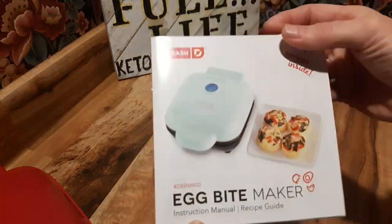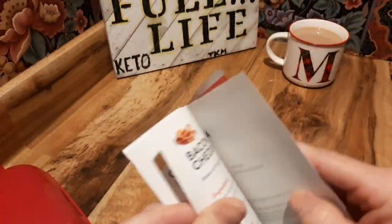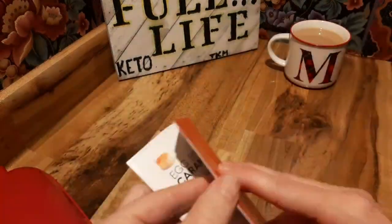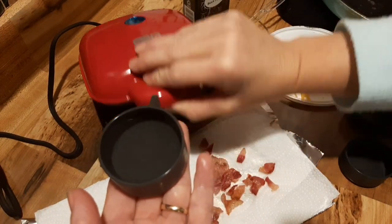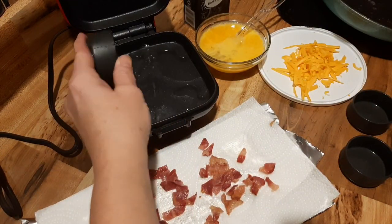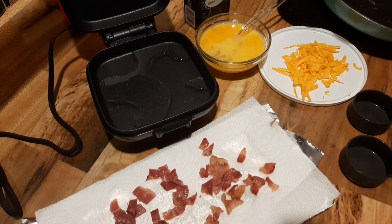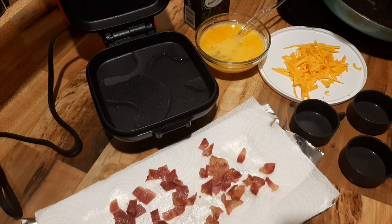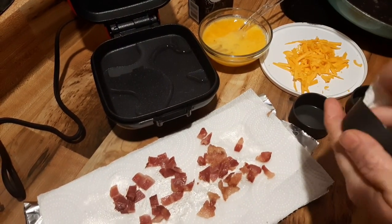You can follow Dash for additional recipes at Unprocess Your Food or Dash. Here are the recipes that they give you. In your instruction manual, it tells you to fill the silicone cups and pour water into the base. It also suggests that you could preheat to make cooking time shorter, but for the sous vide process, I just started it cold this first time.